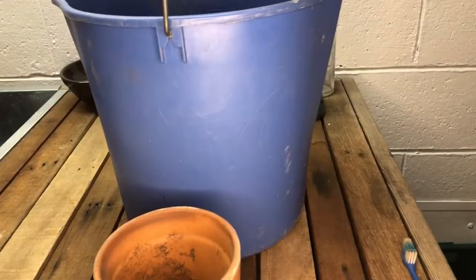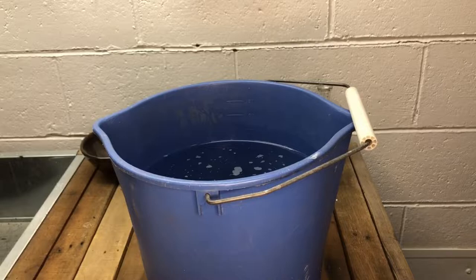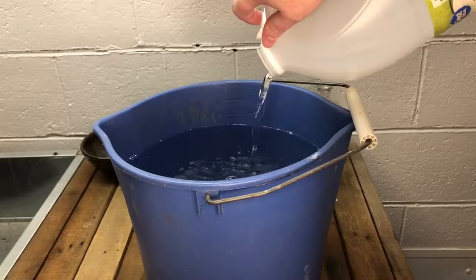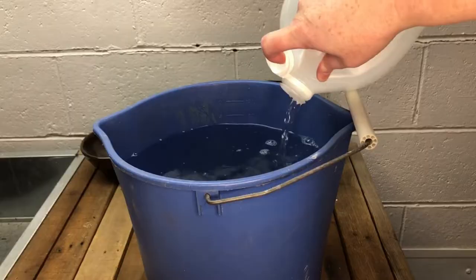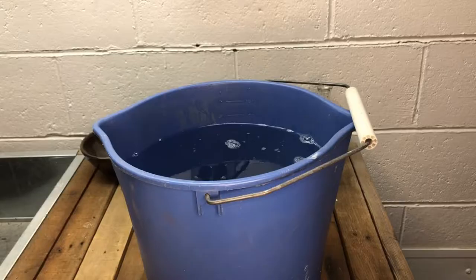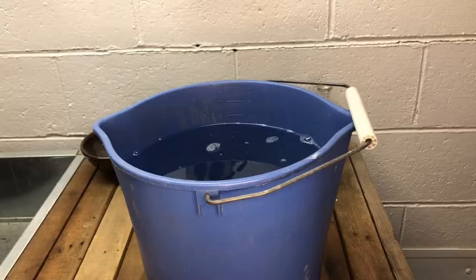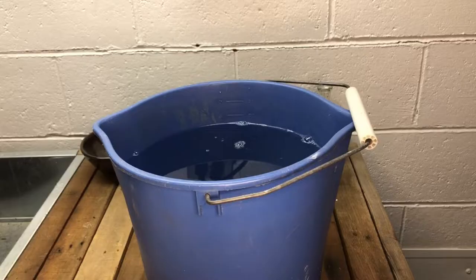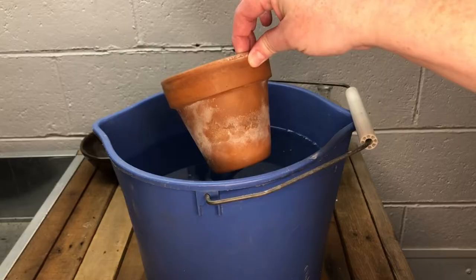Next thing you need is a bucket or sink of water and we're going to add vinegar to this. There are a hundred different recipes for this that you can find on the internet, but I like to eyeball it and it's always worked for me. If you want the closest ratio I can give you, it would be about one part vinegar to four parts water. You can use less or certainly more — you can go all the way up to using pure vinegar if you have a really bad pot. In this case I think this will do just fine, so let's get our pots and set them down in there.